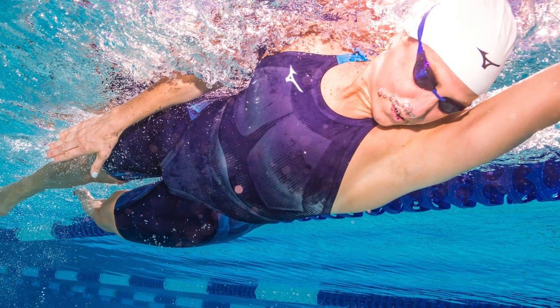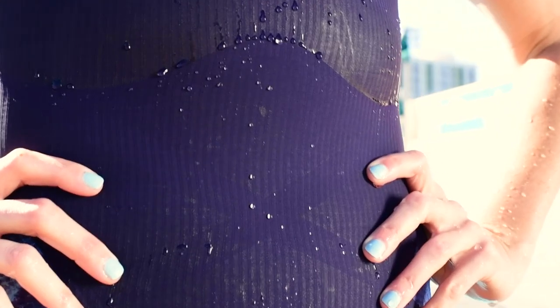The GX5 material is awesome — it's super water resistant. As soon as I got in, I saw the bubbles and the water dripping right off the suit.